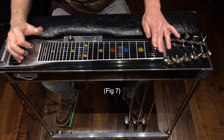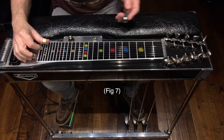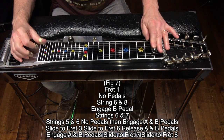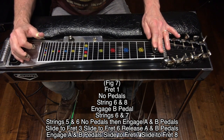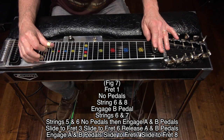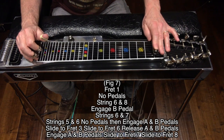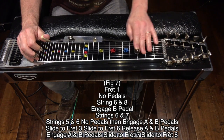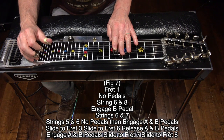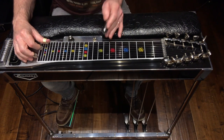Here's figure 7: starts at fret 1, no pedals, no knee levers, hit strings 6 and 8, engage the B pedal, hit strings 6 and 7. Now strike strings 5 and 6 one time to get multiple slides: fret 1, no pedals, no knee levers, engage A and B pedals, slide up to fret 3, slide up to fret 6 and release A and B pedals, re-engage A and B pedals, then slide to fret 7 and finish on fret 8.